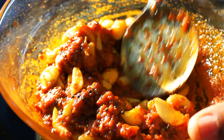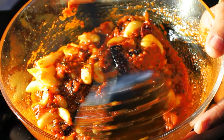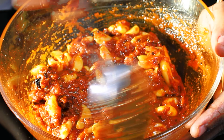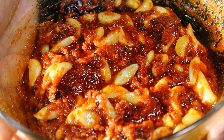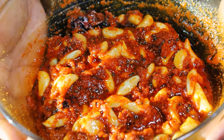Incorporate the sautéed garlic cloves into the spice powder mixture and combine it well. Now add the cooled tempered oil. You'll notice the vivacious, bright, crisp red color; you can feel the pungency of the garlic and the aroma of the spices that have gone into it.